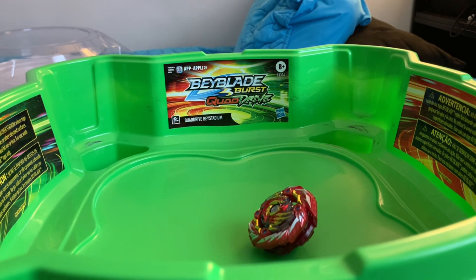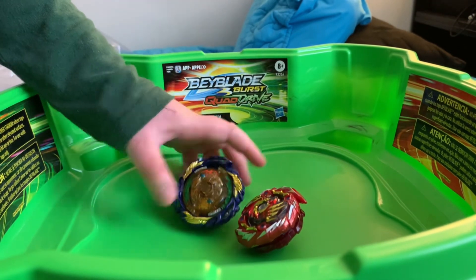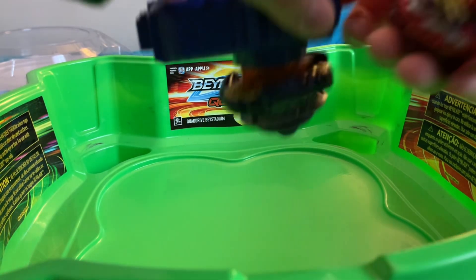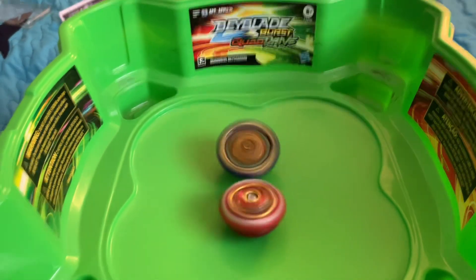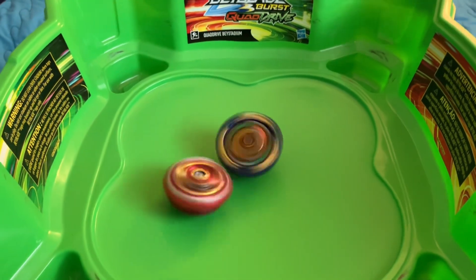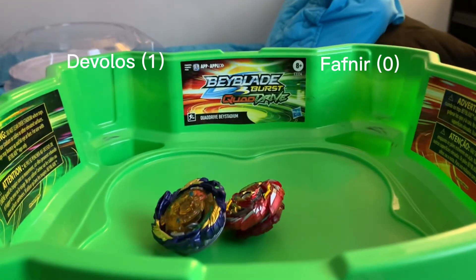Next we're going to go against actual Fafnir — that was Wrath Fafnir, now we're using actual Fafnir. I keep wanting to say Wizard Fafnir, but Wizard is Speedway versus Rise, also known as GT. Low motor driver on for Fafnir. A good hit from Devilos immediately knocks Fafnir. Fafnir will do speed battling for Shredder, and that was just one step. Fafnir almost won that though.